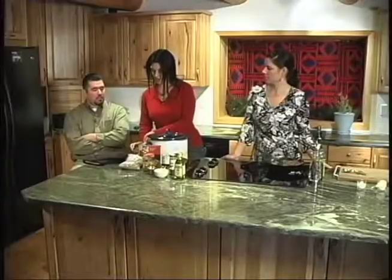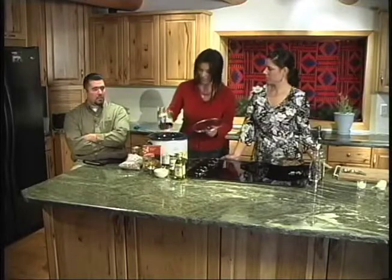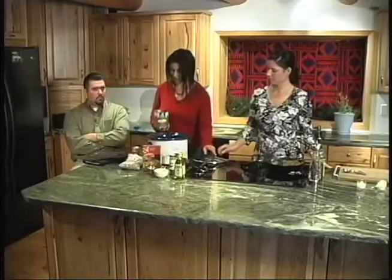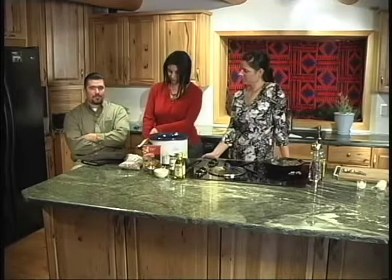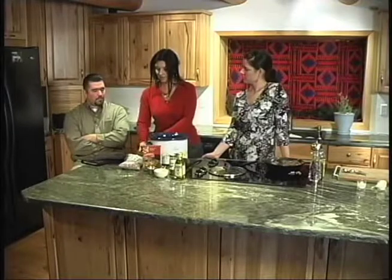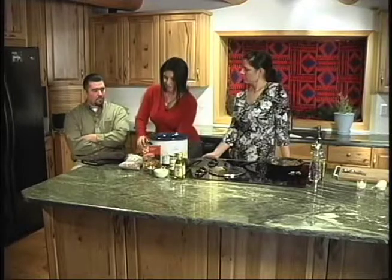We're also going to use some tomato sauce and add a little bit of water — you can do it to taste. One of the things that's the most fun about cooking is the tasting; you can just continue to taste, season, and tweak things until they're exactly how you want them. The great thing about crock-pot meals, especially for busy people or single parents, is you put everything in in the morning, set it, go to work, come home, and your dinner's made.